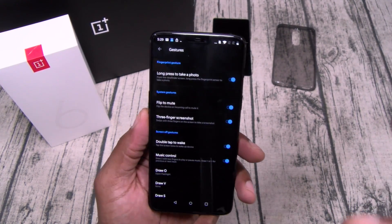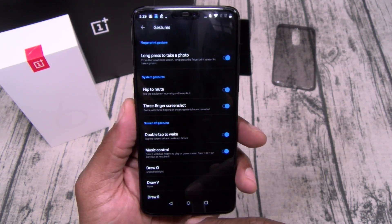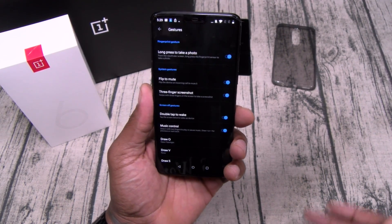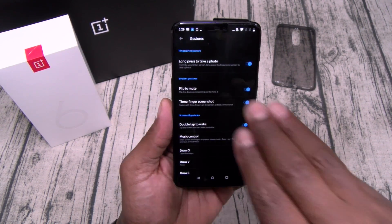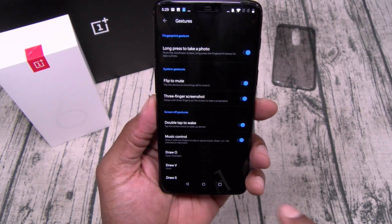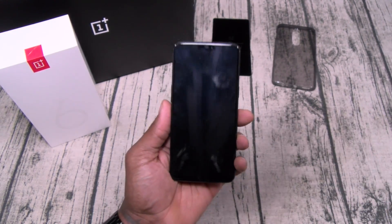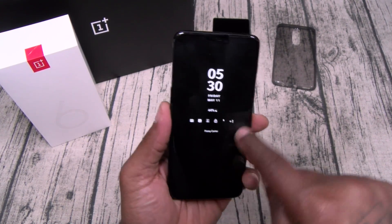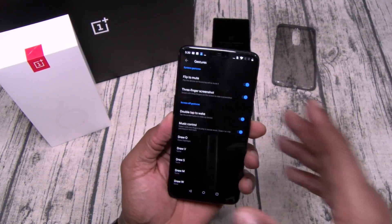Here are the gestures — you can long press to take a photo, use the fingerprint sensor for selfies, flip to mute, three-finger screenshot, double tap to wake. You can draw gestures while the screen is off: draw a circle to activate the flashlight and again to deactivate it. That face unlock is insane.